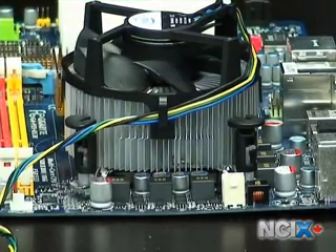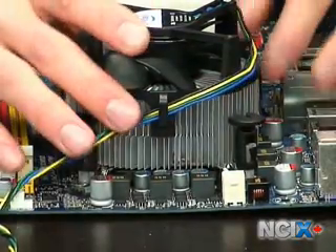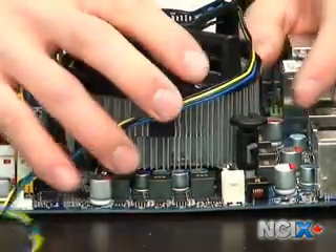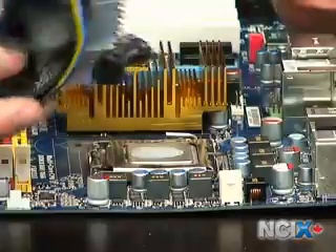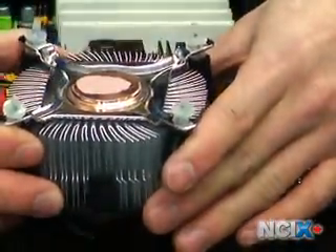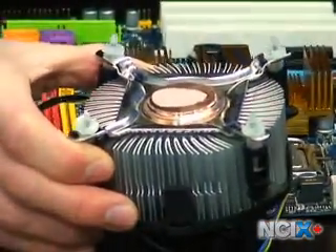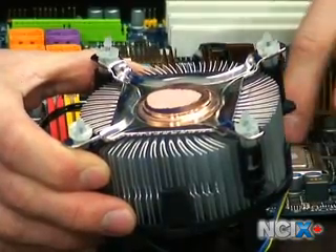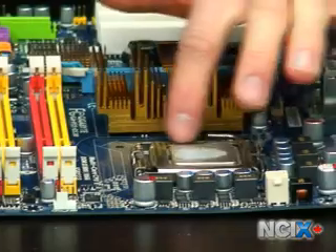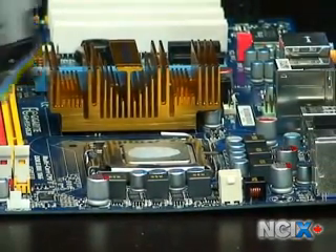One thing that's really important to remember when you're applying thermal compound is that less is more — you never want to use too much. What I've done is after applying the thermal grease to the Intel CPU, I've gone ahead and removed the CPU heat sink again. You can see that there's actually very little residue, both on the CPU and on the stock heat sink. That's good. If you have it overflowing around the edges, then you should really clean it up and reapply it, because less is going to give you better thermal transfer.